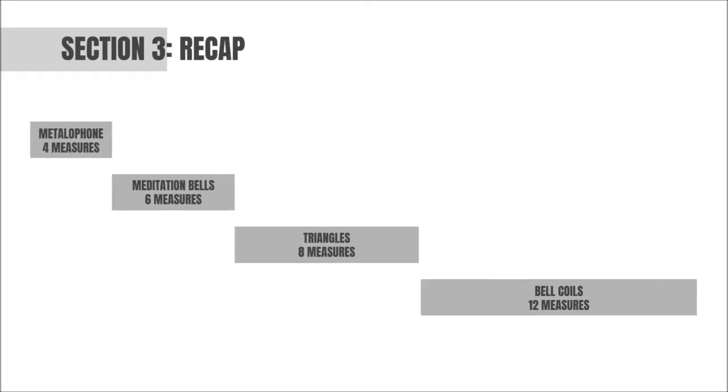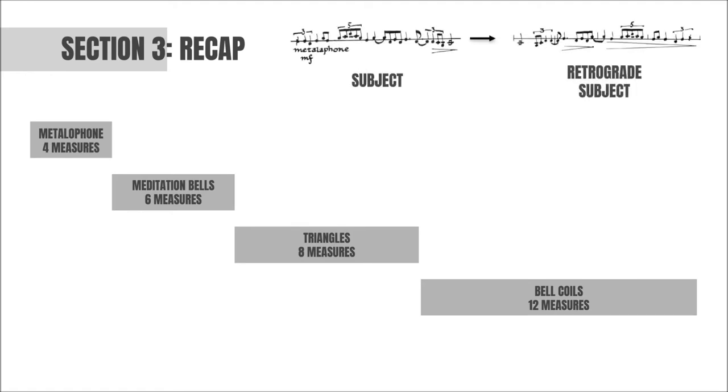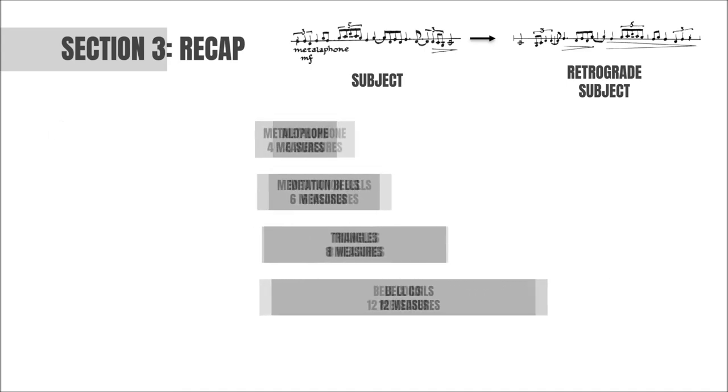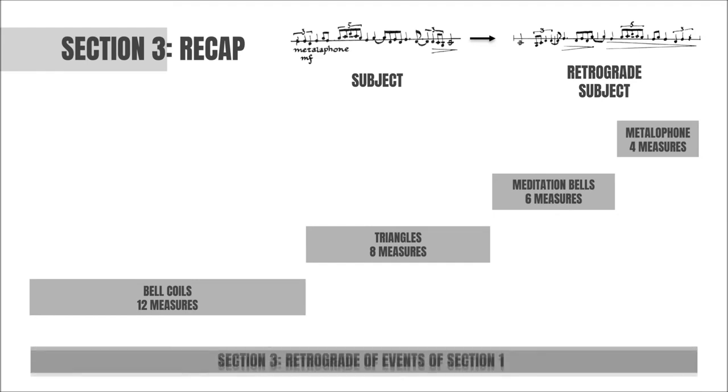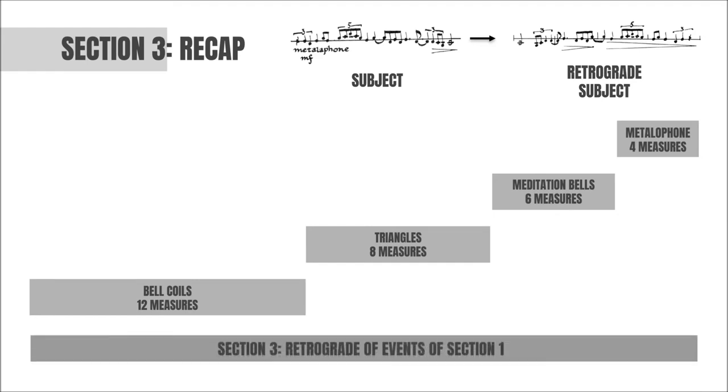The third and final section follows the same structure and even uses Section 1's exact instrumentation and color sequence. However, there's a twist. The subject here is presented backwards in its retrograde form and then treated to the same series of augmentations. Harrison then takes the idea of retrograde one step further by reversing the order of all of the subject statements as well. In this new order, each of the subjects now gets progressively shorter instead of longer, undoing the process that began during the first section of the piece.